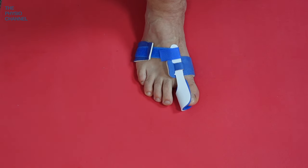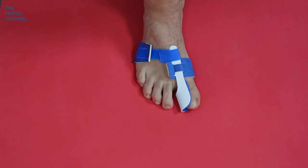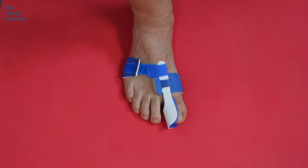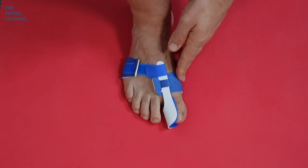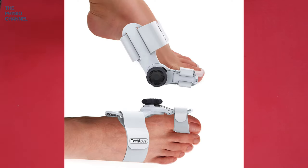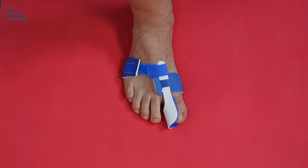That's the night splint — the rigid orthosis. It's very difficult to walk with; you might just be able to hobble to the toilet, but you certainly won't be able to bend your toe properly while wearing it at night. You can get different versions, some more expensive with adjustments on the side. I'll put a picture on screen and links in the description so you can look at some products.